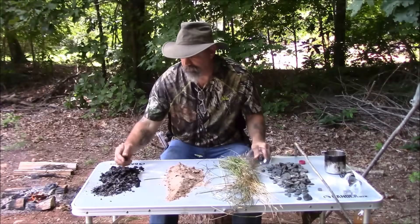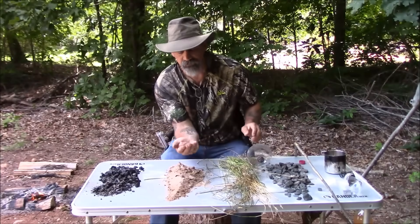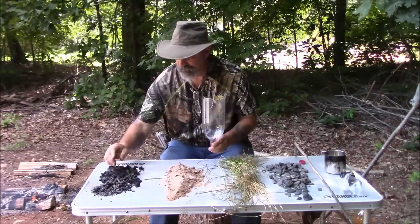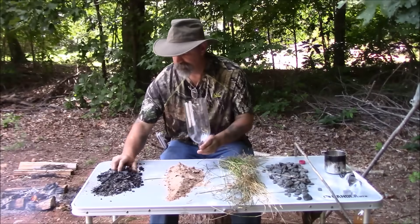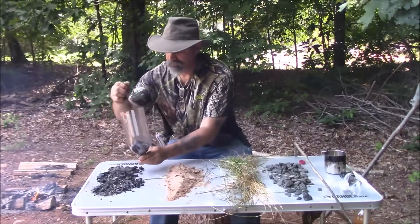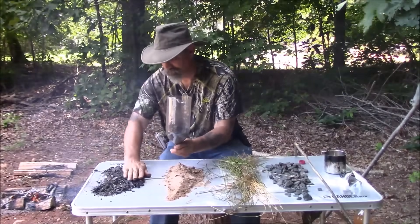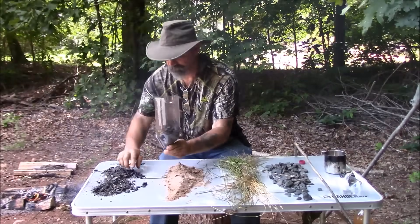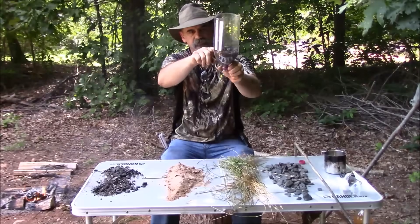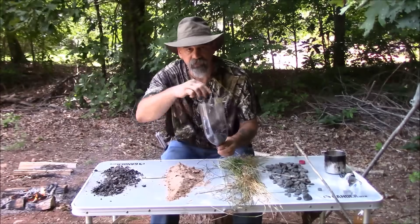Next we're going to put in some charcoal. The charcoal needs to be about the size of a fingernail — small pieces. The smaller and finer it is, the better it'll filter. You're gonna fill this up to where the bottle comes to the straight part — that's where your charcoal level is going to be, so you want all of that area full of charcoal.